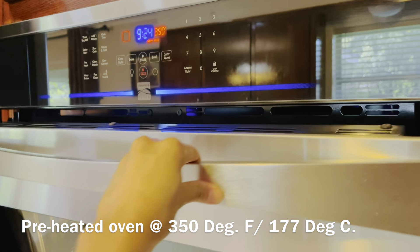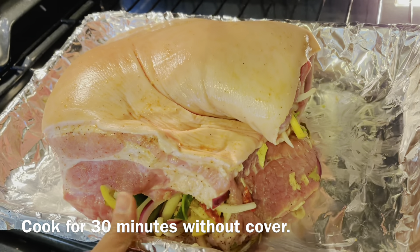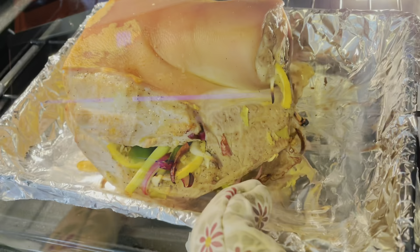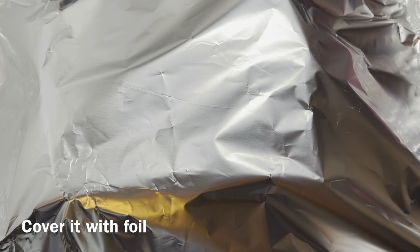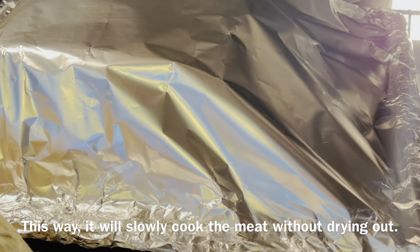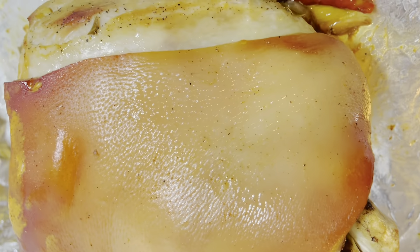In a preheated oven at 350 degrees Fahrenheit or 177 degrees Celsius, cook for 30 minutes without cover. After 30 minutes, take it out from the oven and cover it with foil. This way it will slowly cook the meat without drying out. After three hours, if there is liquid, drain most of it.